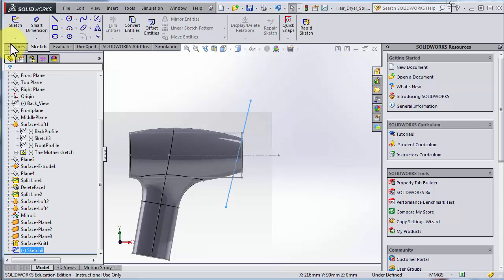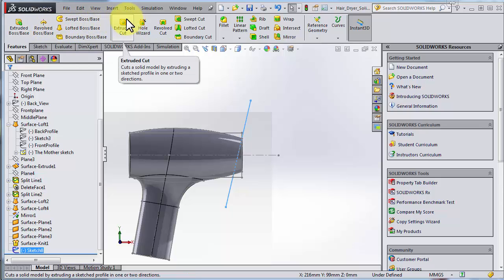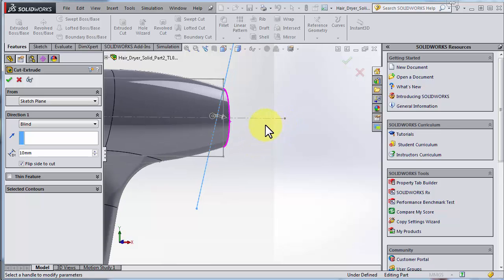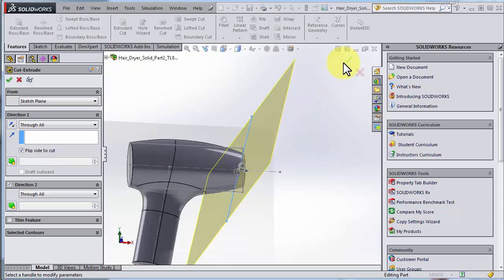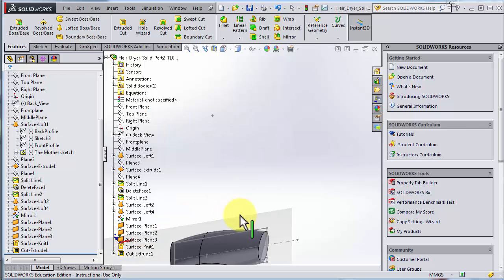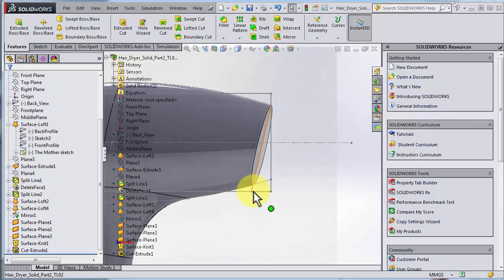Let's do a solid cut. I go for extruded cut — cut means laser burning. We get an arrow showing the cut direction. We'd like to cut through all directions, and we get a preview showing that everything will be cut. Very easily we've managed to change this one, and remember this is connected to the mother sketch, so if we go back later we could change the angle and it should update.